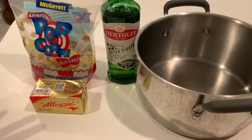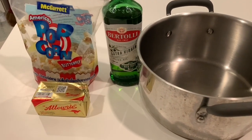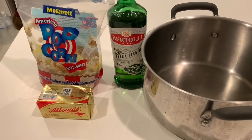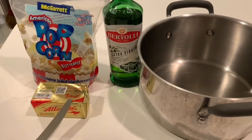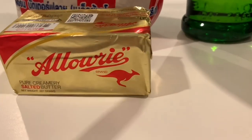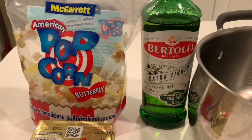This is all you need to make great homemade popcorn — and some salt, which I haven't included here. Obviously, salt to taste at the end. But you've got some butter, salted or unsalted, up to you, some olive oil, and some popcorn kernels.